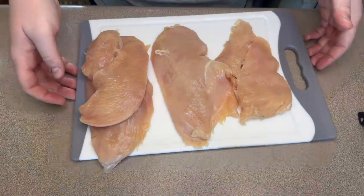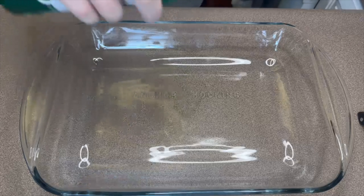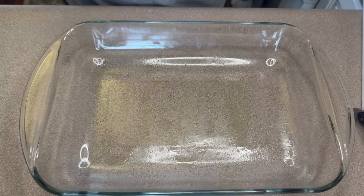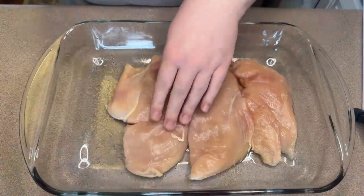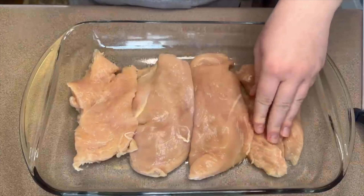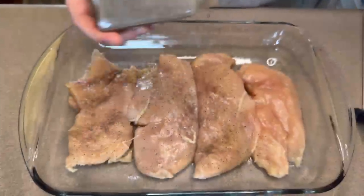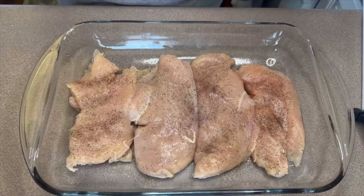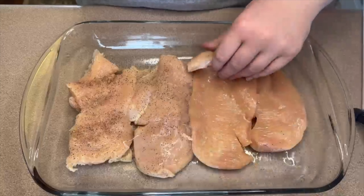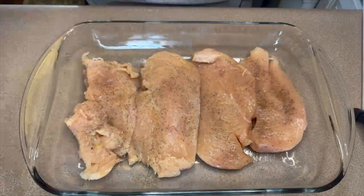To bake this chicken I'm going to be using a 9 by 13 baking dish. I did spray the bottom with just a little bit of non-stick spray just to be safe. I'm just laying the chicken right in here and I am going to season this with a little salt and pepper. I didn't take the salt and pepper into account with the five ingredients just because they are such simple seasonings.